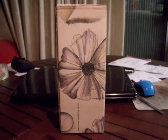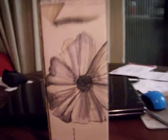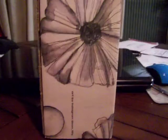Excuse the table, it's a little messy. I'm doing this on my dining room table because it's the brightest room in the house right now — as you can tell, it's nighttime outside.